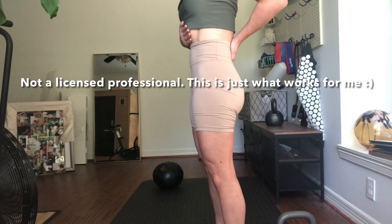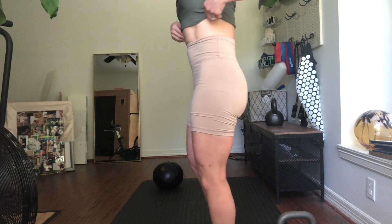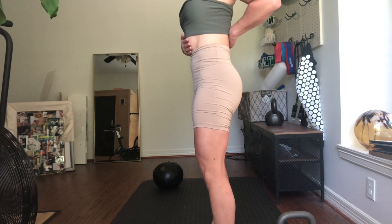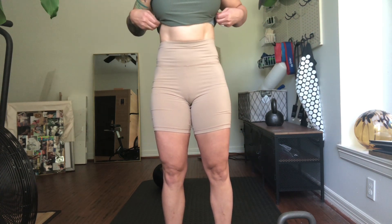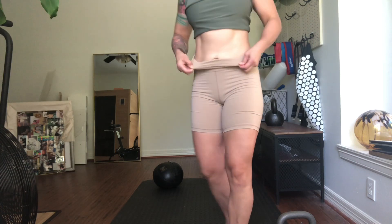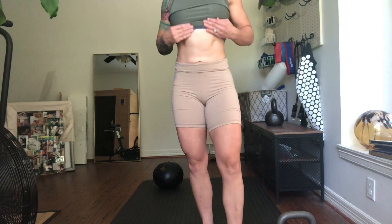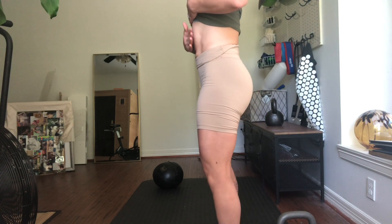We need to start by engaging our core, pulling in our belly button and abdomen. Make sure you don't push out your rib cage or your stomach — keep it nice and flat. Your back should be neutral and flat. Be careful not to hyper-extend, which is something I myself struggle with pretty often. This is going to be our starting position for our warm-up today.